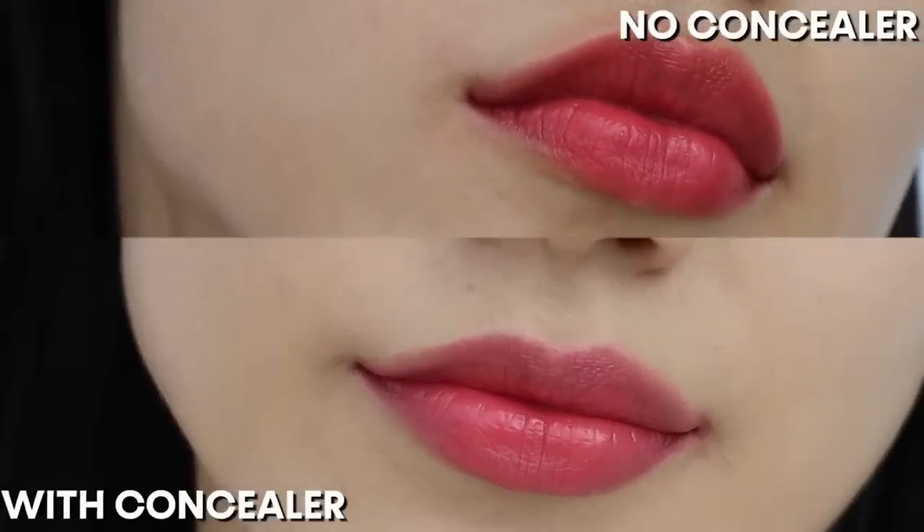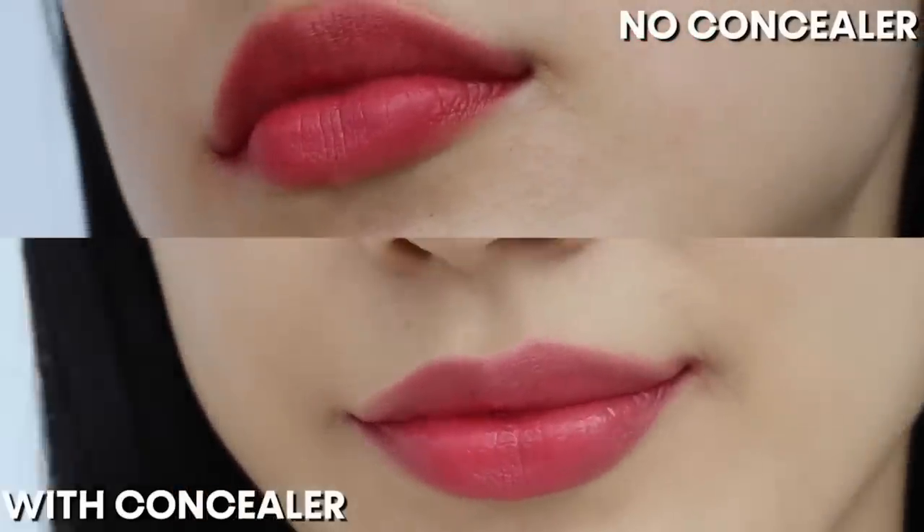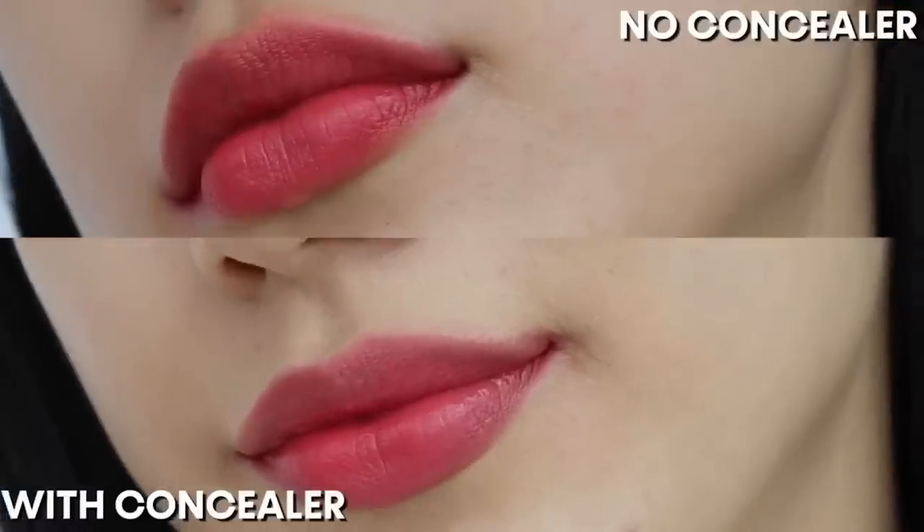It makes a huge difference for creating a sophisticated look. If you compare your lips with and without concealer, you will see that one looks more delicate. After that, you are going to start from the inner corner of your lips. There are multiple ways to apply lipstick, and there is no wrong or right way, but my makeup academy and all makeup tutors recommend starting from the inner corner of your lips.